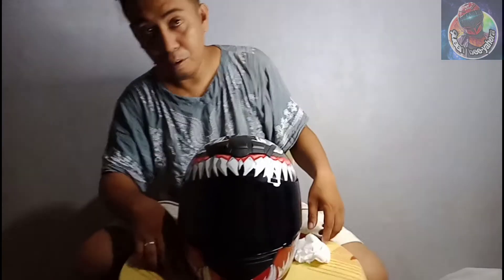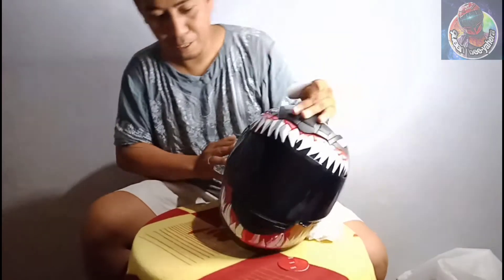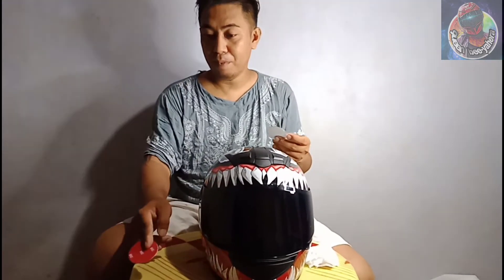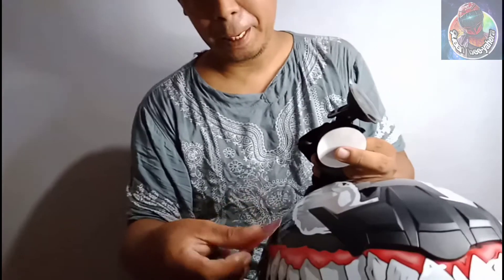May kasama siyang 3M sticker — kasama na ito. So ayun, 3M sticker para sa mga gustong makasecure talagang madikit. Pero para sa akin, okay na yung lock niya kasi kahit ako, ayoko talagang gumamit ng 3M — kahit sa camera ko. Kasi pag nagtanggal bakas sa helmet, baka magdikit at kapangit yung kulay.